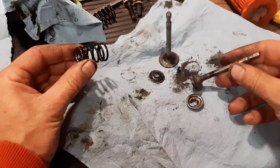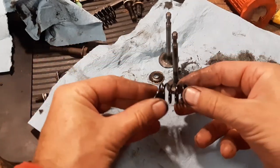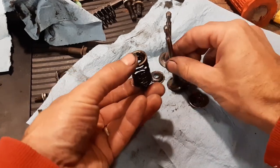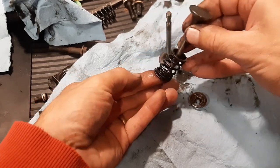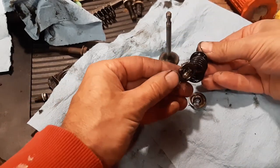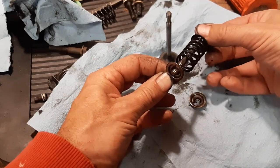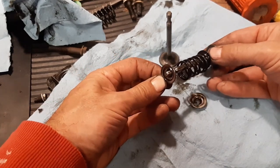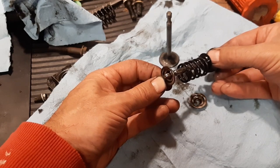I've cleaned up my valves and it's time to put it all back together. I'm going to take my spring, my bottom retainer, and my top retainer and put those on. I'm going to be inserting this into the block — the valve will drop through from the top. I'll have to compress that spring and slide the lock over. Once that's done, I can let go and the valve will be installed. I'm showing you this out here because it'll be a little hard to see while it's happening inside the block, but that's the gist of how you put it back together.